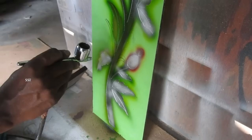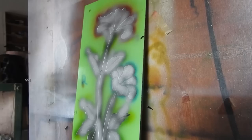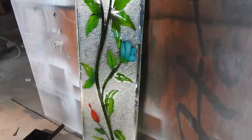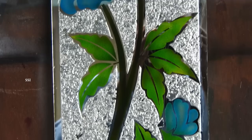I think the process is completed — this is the last stage. What an eye-catching, splendid, pleasant, and excellent design! So guys, this is our video about the glass etching process. I think you have enjoyed every moment of it. This is the end of our video and we will be coming back with a new video. Until then, this is me signing off — see you guys!